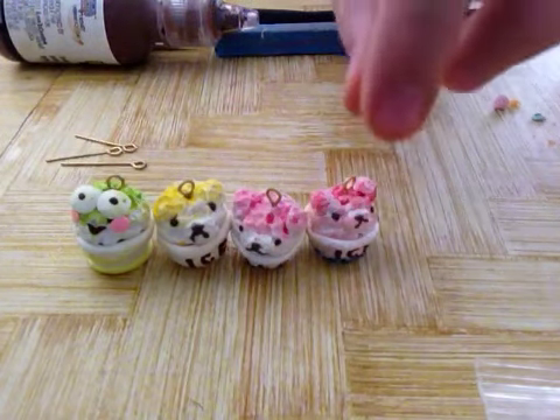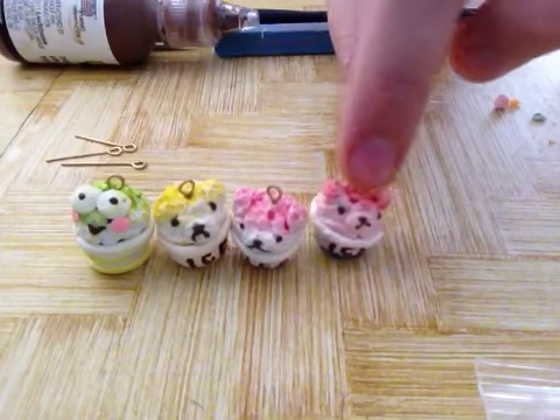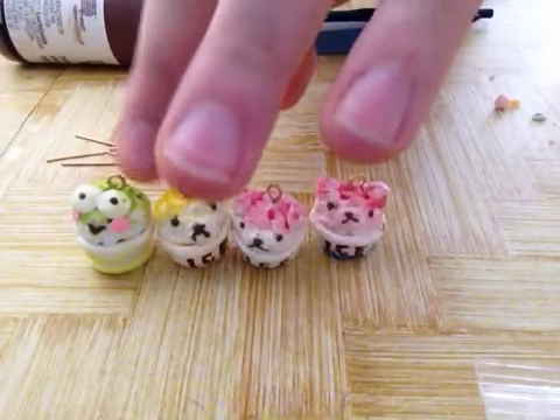Hey guys, it's KawaiiKlai246, and today's tutorial will be Rilakkuma Shaved Ice. I also made this Kirubi one, and I actually really like that one.